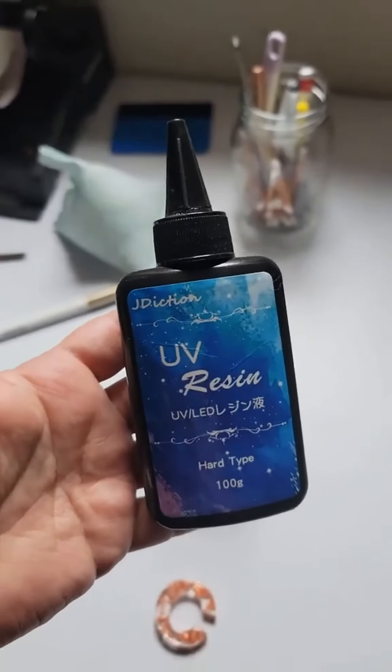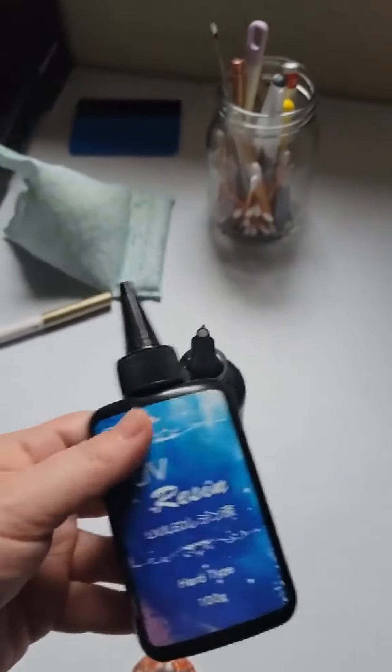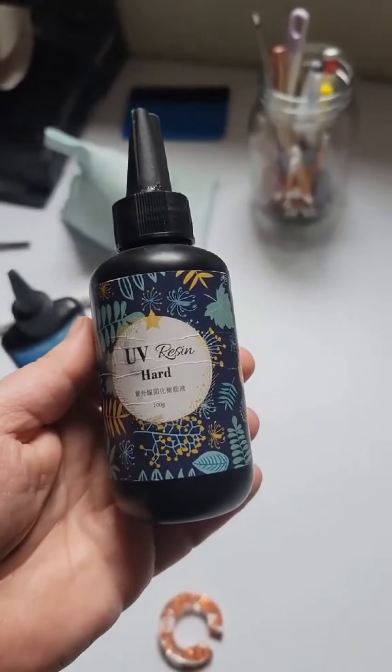I started with this one — I've seen a lot of people using it but I just didn't like it. I still have some left. I ended up trying this one, which I believe I got from Aliexpress.